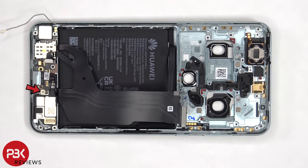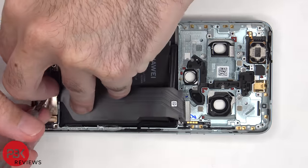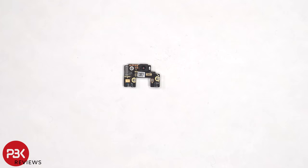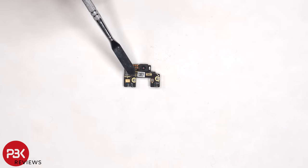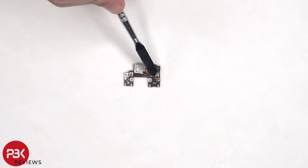There's a single Phillips screw that's holding down the subboard. Looking at the subboard, we can see the primary microphone located here, and the fingerprint scanner is located here, which is connected from the back side. Here's the connector for the fingerprint scanner.